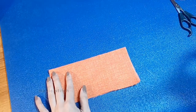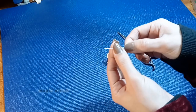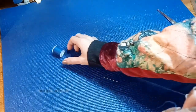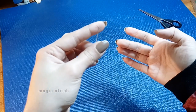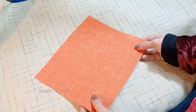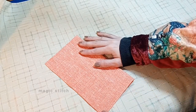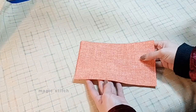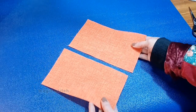We will provide tips for achieving neat and even stitches, as well as troubleshooting common issues. You will have the opportunity to practice each stitch on a fabric sampler or scrap fabric. Mastering these three basic hand stitches will lay a solid foundation for your sewing journey. With practice and patience you will gain confidence in your ability to tackle a wide range of sewing projects with precision and ease.